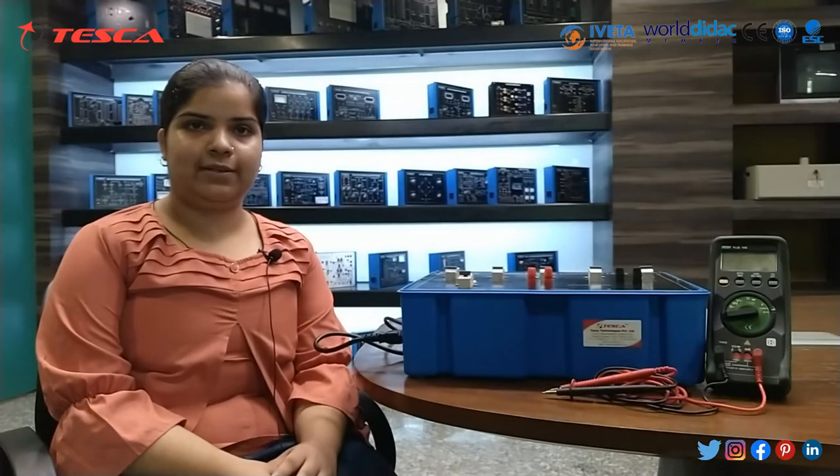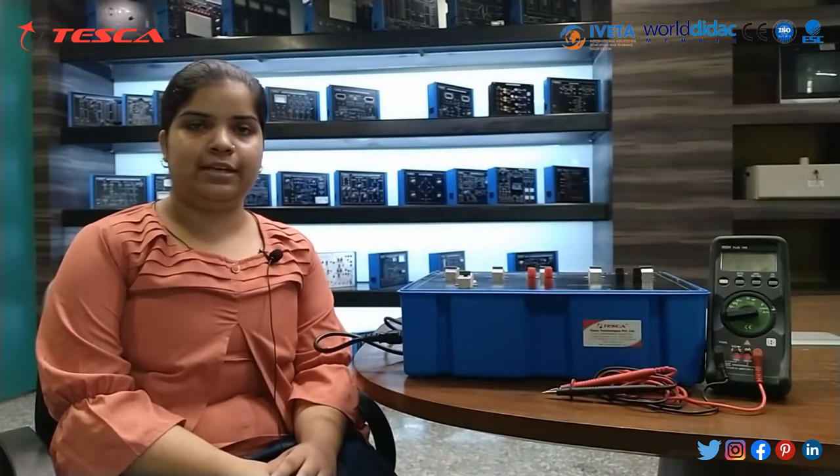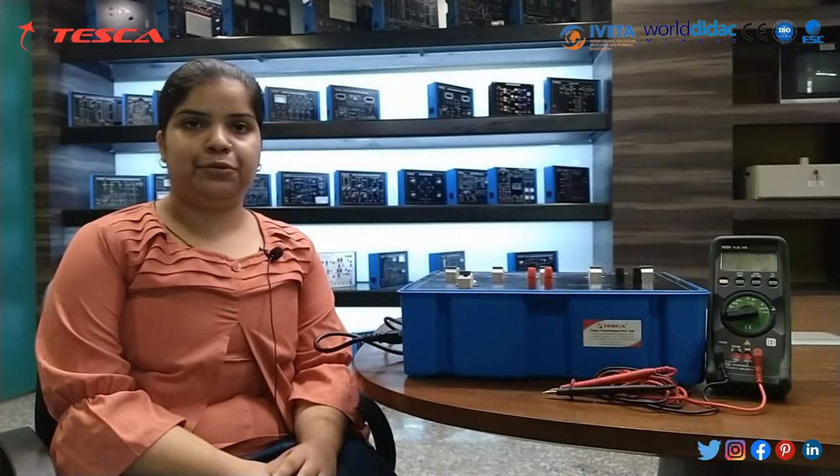Hello guys, welcome to Tesco Technologies Private Limited, Jaipur. Myself, Mithali Jan. And in today's session, we will learn about single phase capacitive load. Order code is 46612A.